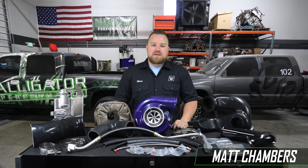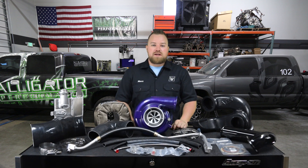Hey guys, Matt with Alligator Performance and this is the product review for the ATS Diesel Vortex 5000 compound kit for the 2013 and up 6.7 liter Cummins, part number 202-952-2392, available at alligatorperformance.com.